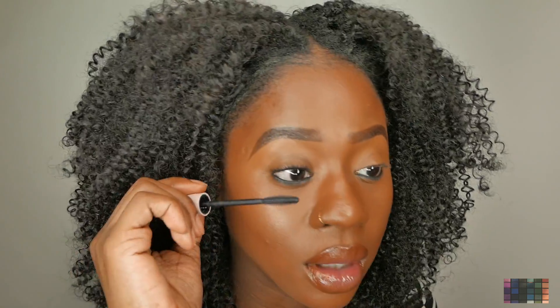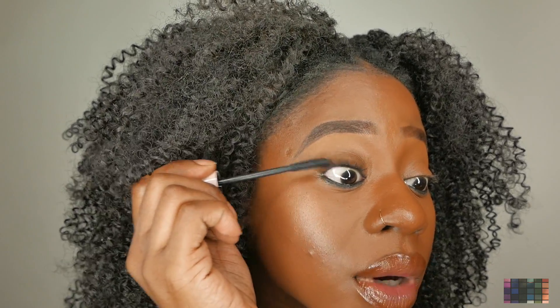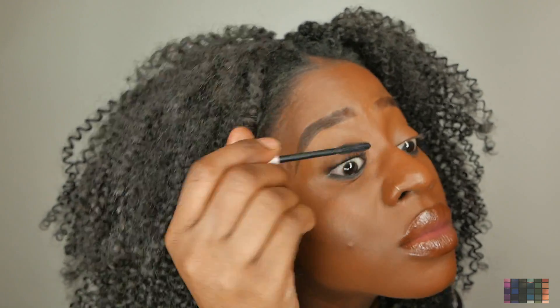To me, it does look a lot thicker. I don't know if you guys can see that. And as far as the length, it does look a lot different from this side — it looks a lot more separated. Alright guys, I'm going to go in and do the next lash.